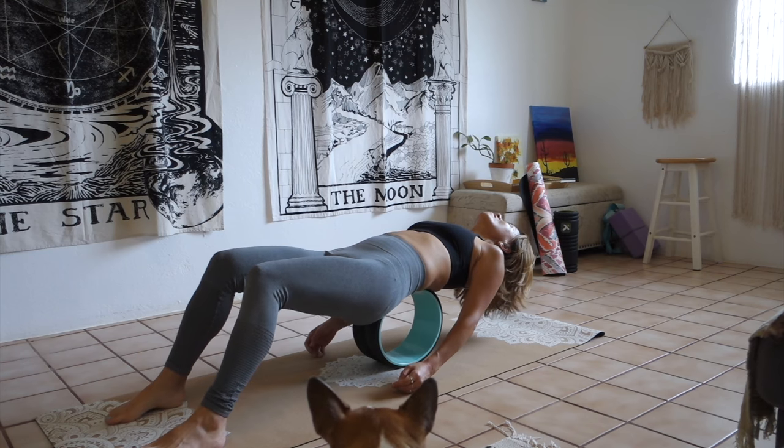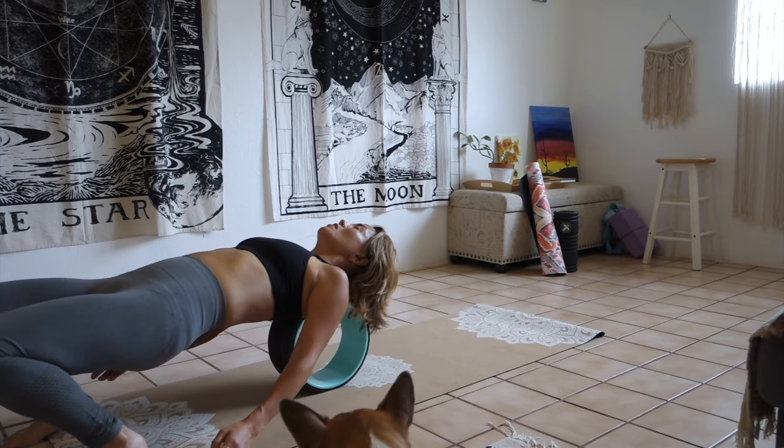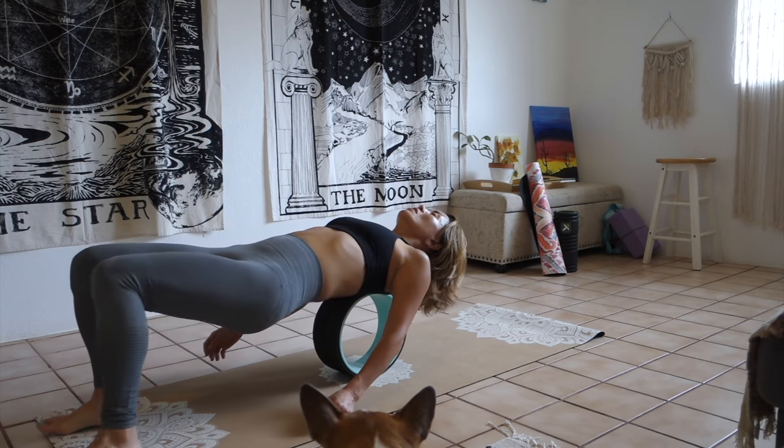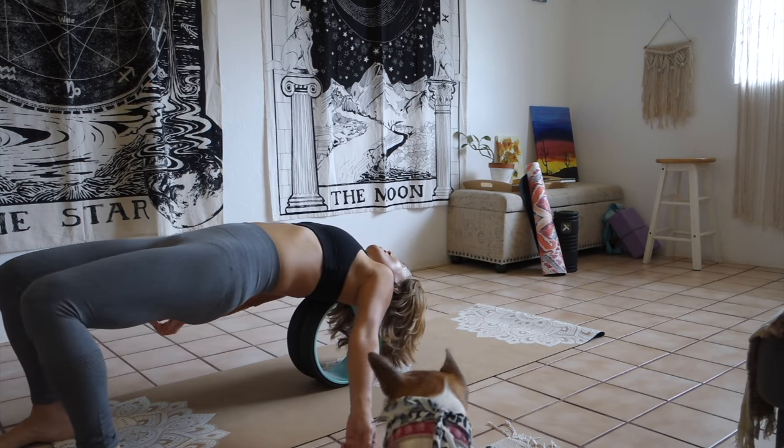Also, a lot of us are hunched over phones and computers all day for the most part, and it's important to open up your chest area and stretch your back constantly. And if you're traveling — you know those airplane seats — I have to really take care of my back and neck area after I fly. I use my chop wheel to release tight spots in my back and open up my chest area. It feels so good to relax on it.